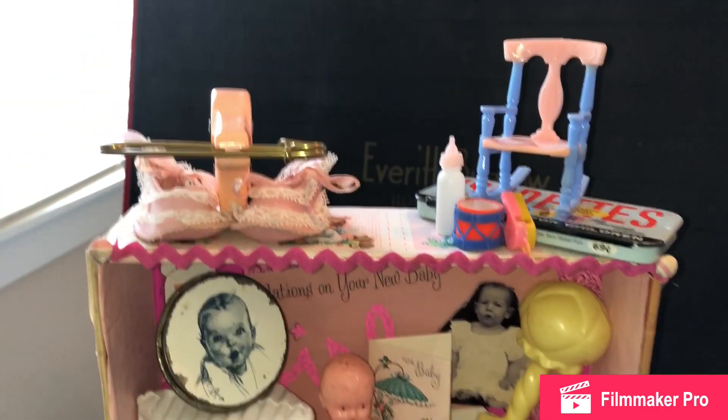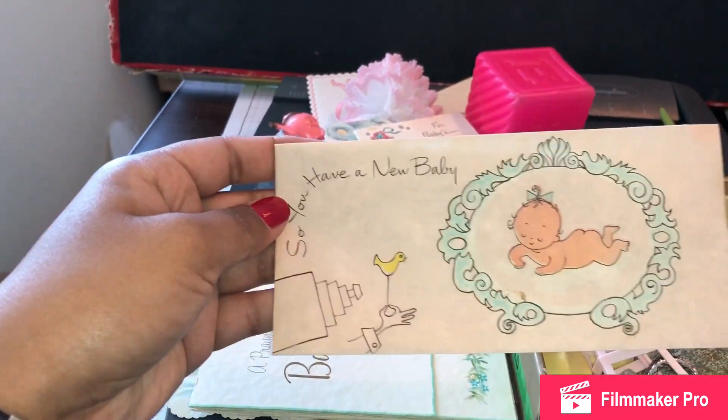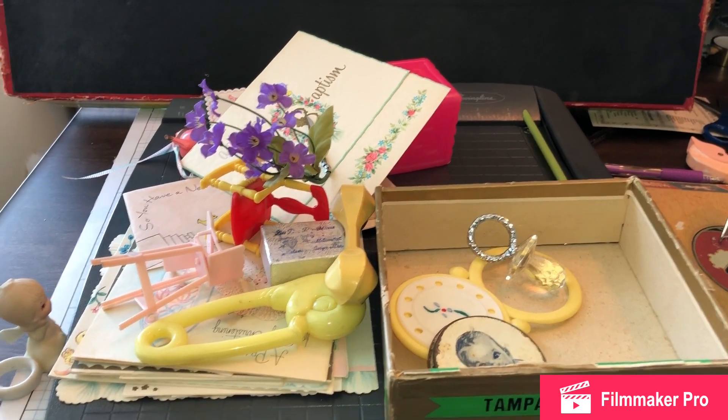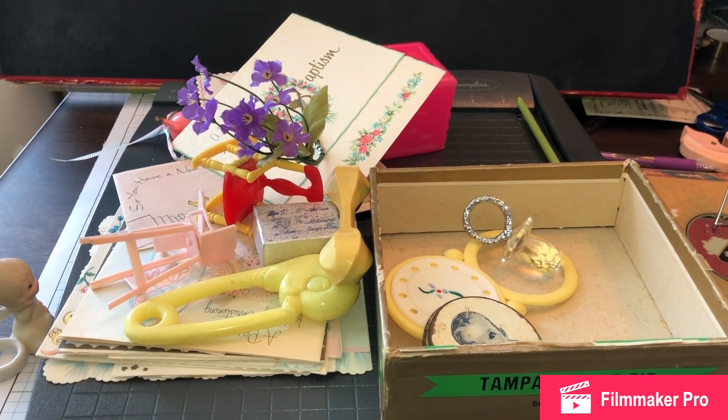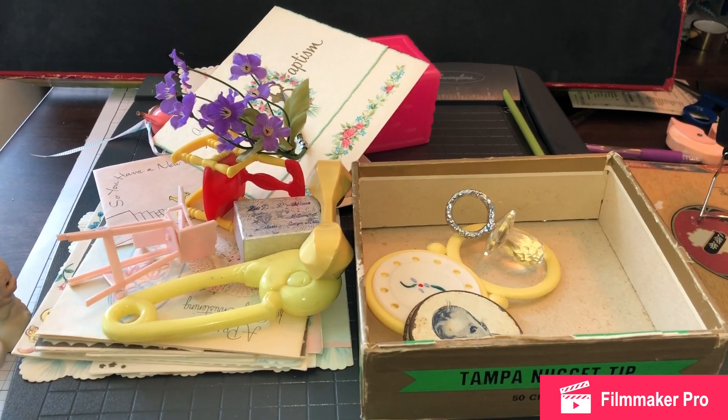Then we have this doll — it is marked Hong Kong on the back, it's like a very thin plastic, almost celluloid. Then we have this block and this Gerber cover lid, which is kind of repeated from the other box. If you guys haven't seen the baby boy themed box, you should definitely go check that out, because there are some similarities in the composition and some of the items used. In the back I used a spool to prop it up so if you turn it to this side you can see it sitting back there — I wanted it further in the front.